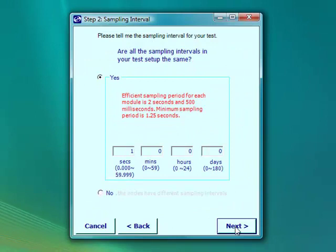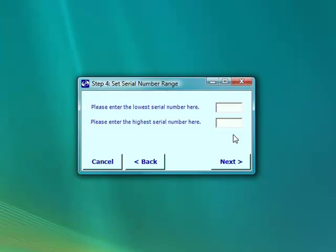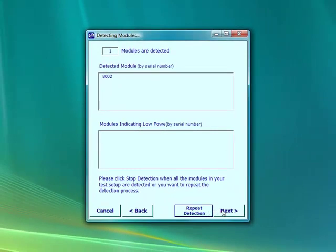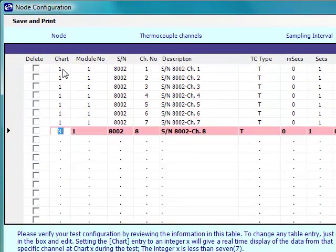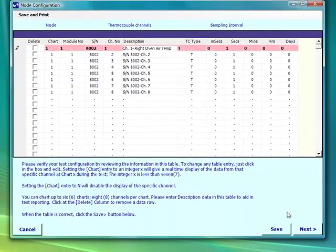Entering 10 for the number of modules gives us extra time for detecting modules. Sampling rate is fine. Here we need to select T-type thermocouples. We're using module 8,002, so the lowest serial number is 8,000 and we enter 9,000 for the highest serial number. We see that 8,002 is detected, so we click Stop Detection and move on. In the configuration chart, we need to change the chart to number 1 so that all 8 channels appear in chart number 1. Now we can use the description column to label each channel with a descriptive name, such as Write, Oven, Air, Temperature. We're ready to save the file.